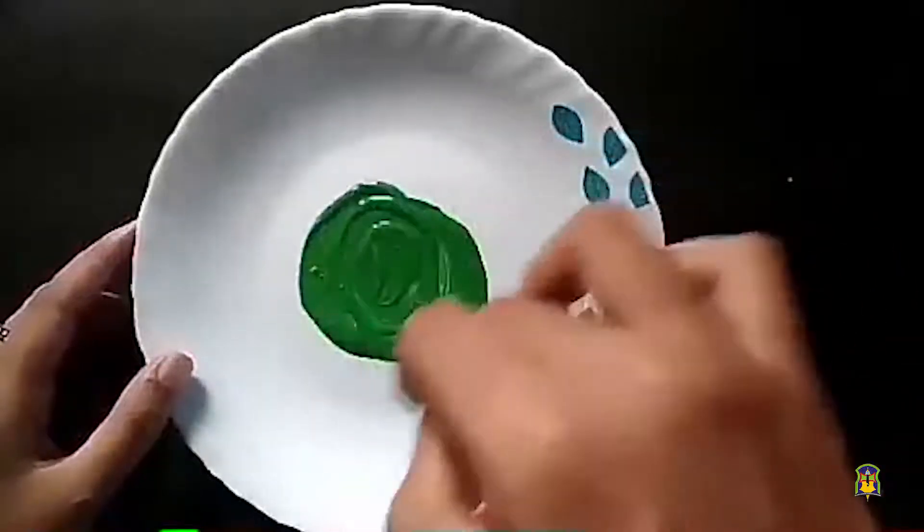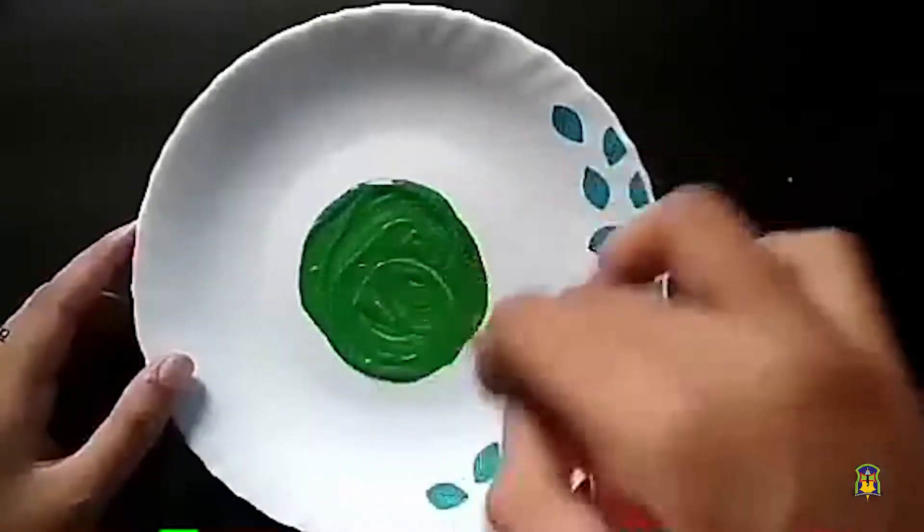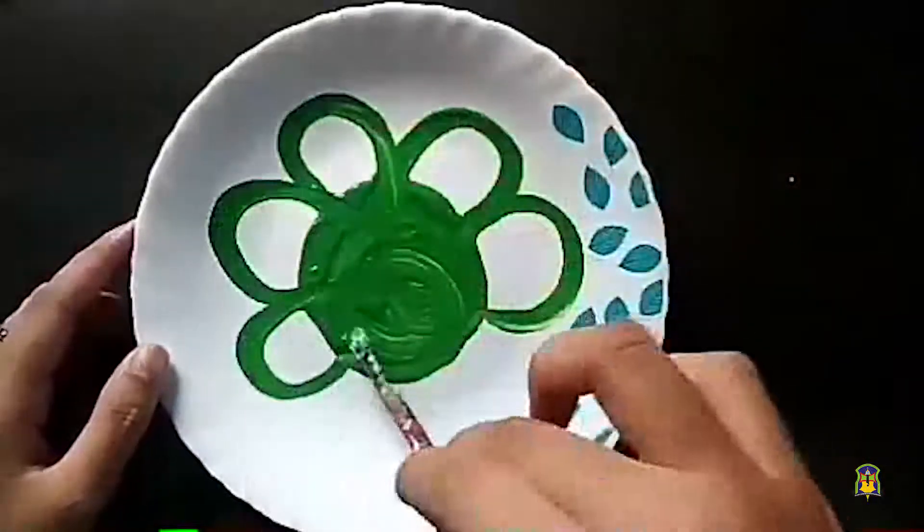Wow, what's that color? It is green! Let me make a flower with green color.